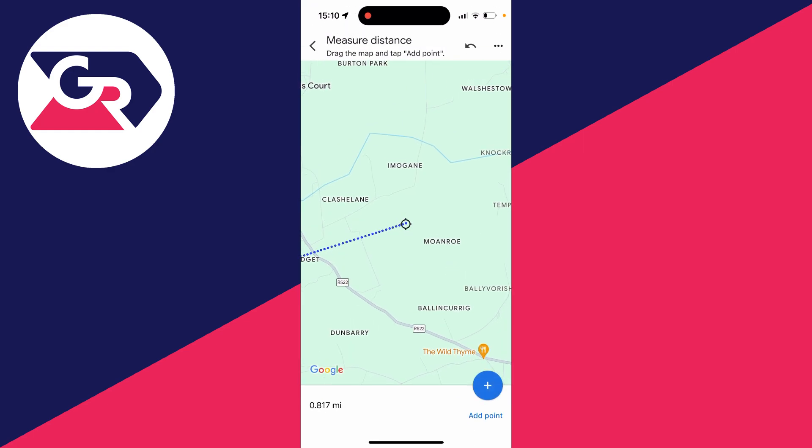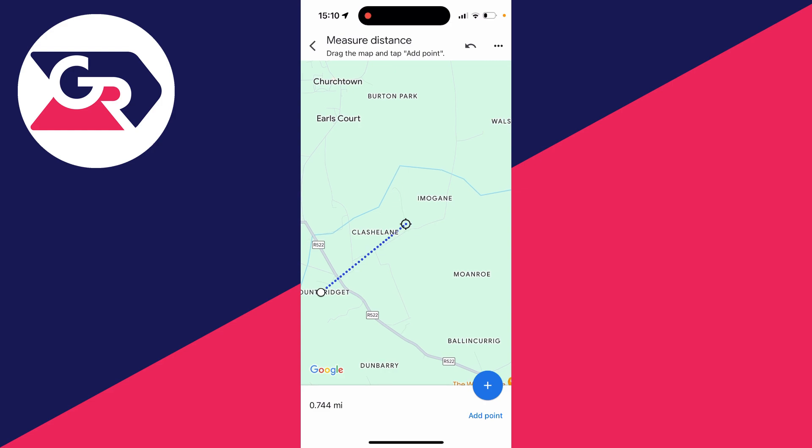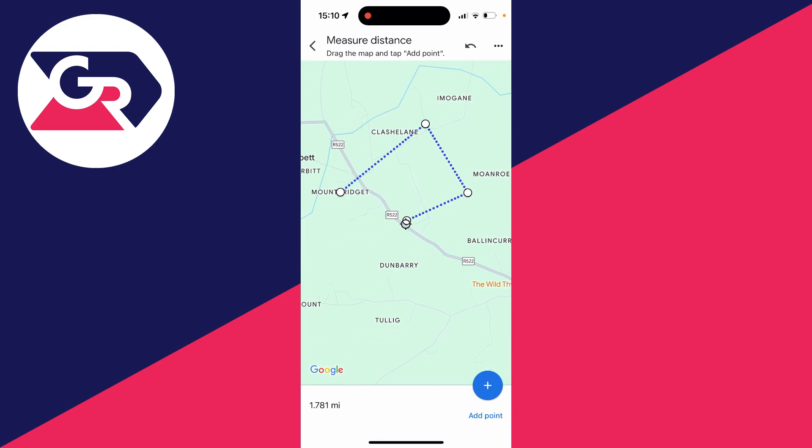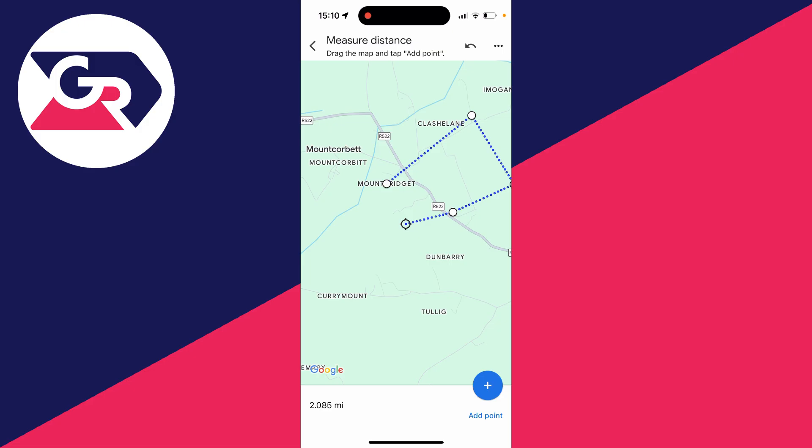Then go and choose where you want to measure the distance to. If you want to add another point, click on the plus button in the bottom right. Then you can go and start measuring further points, and you can see the distance in the bottom left.